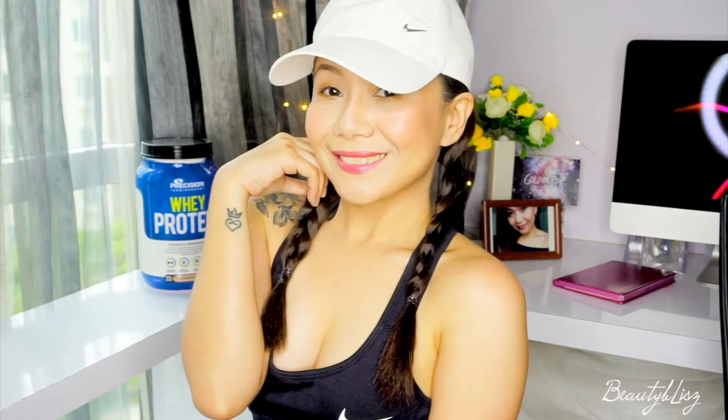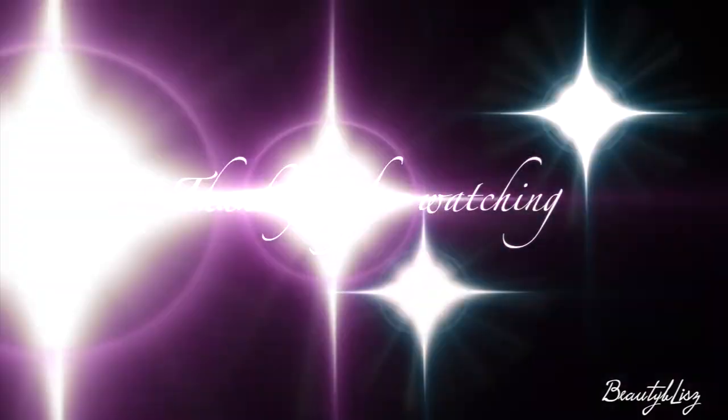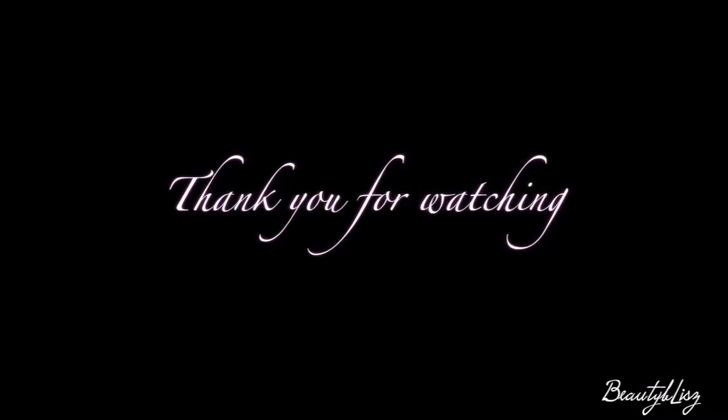I hope you like this video! Please give it a thumbs up, and if you haven't subscribed yet, please click on the subscribe button below. Thank you so much for watching and I hope to see you guys in my next video — bye!